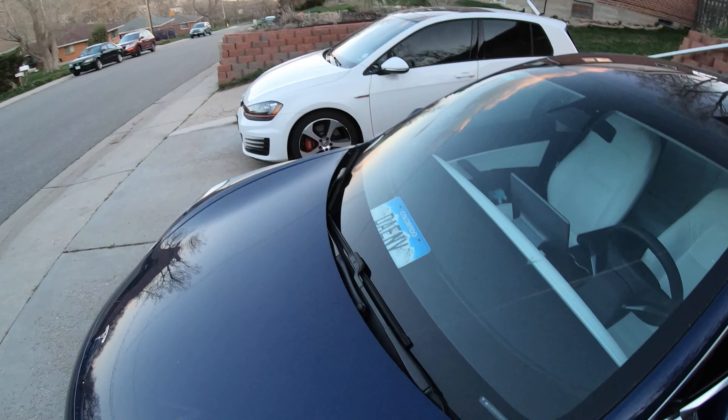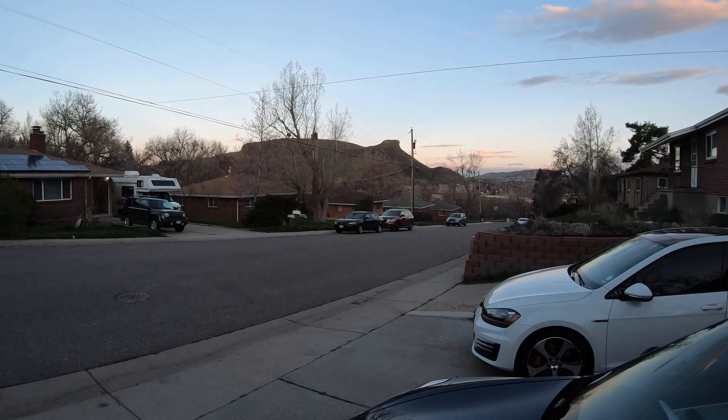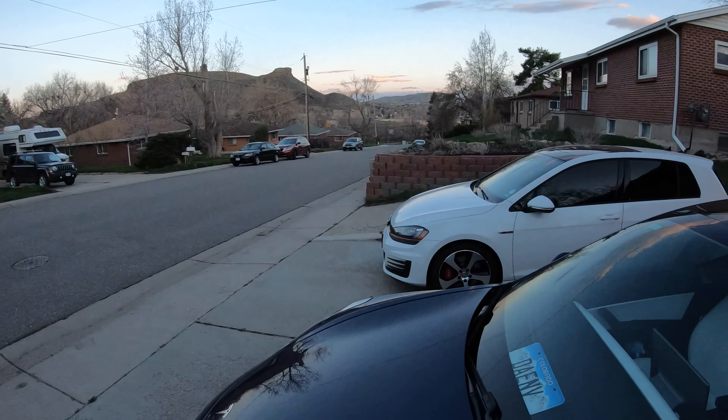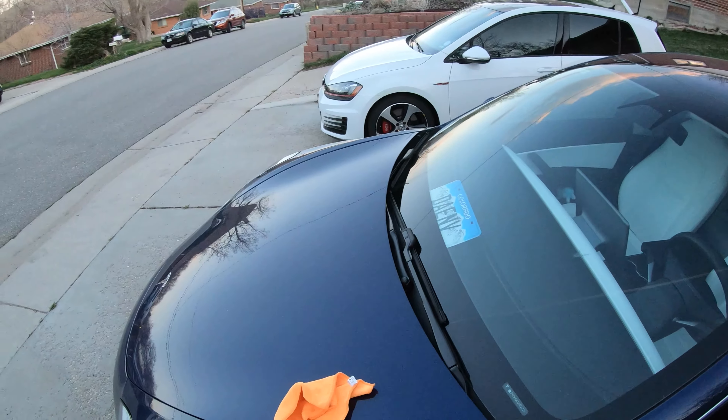Hello, this is Cullen with Tesla's Wild. I hope you all are having a great day, a great evening. It is absolutely gorgeous tonight in t-shirts and shorts. Just got done playing tennis.